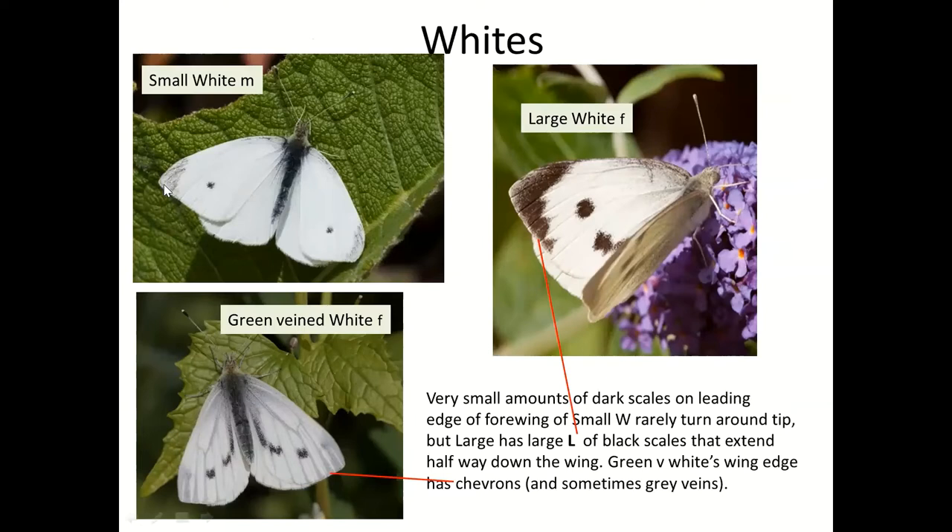The Large White has a lot more of these black scales and they're much darker, so you can see this as it flies past if it's close to you. Both will fly past and I defy most people to tell what they are at a distance. You can sometimes get a hint of the veins if you're really lucky, but normally you just can't tell. The Large White in this picture is a female, which is why it's got more dots. The Small White in this picture is a male — only one dot on each wing.